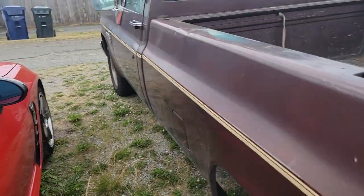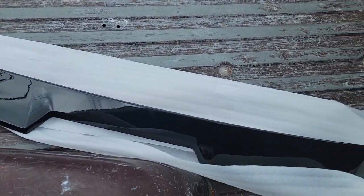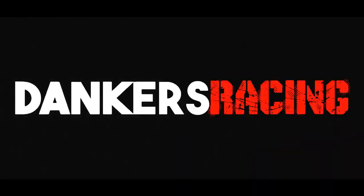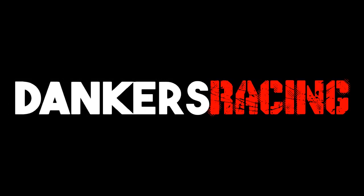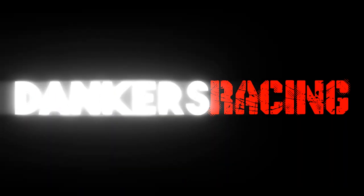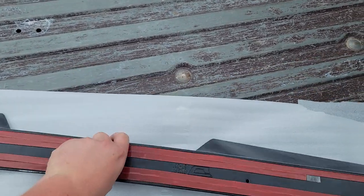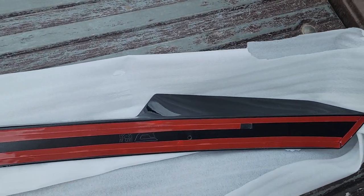Today we're gonna be installing the rear glass spoiler. Took a walk through the garden — I feel like I'm tripping off the fumes. Focus, not gonna fall over. This right here is an OLM product, this is their V2.